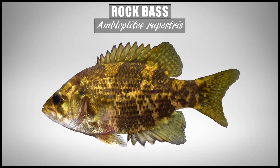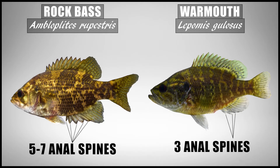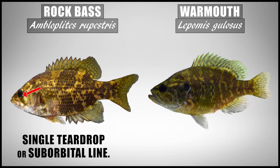The warmouth is most often confused with the rock bass, a species that's not a Lepomid but is still a Centrarchid — the same family. The rock bass does look a lot like a warmouth, especially younger rock bass that retain more of that irregular mottling and saddles on the body. The warmouth, like all Lepomids, has 3 anal spines while the rock bass will have 5–7. The warmouth normally has 10 dorsal spines while the rock bass has 11–13. The warmouth has dark lines radiating from the eyes as well as color on the ear flap, while the rock bass typically only has a single thick vertical dark line from the eye, often called a teardrop or suborbital line. Keep in mind that both species have a patch of teeth on the tongue.